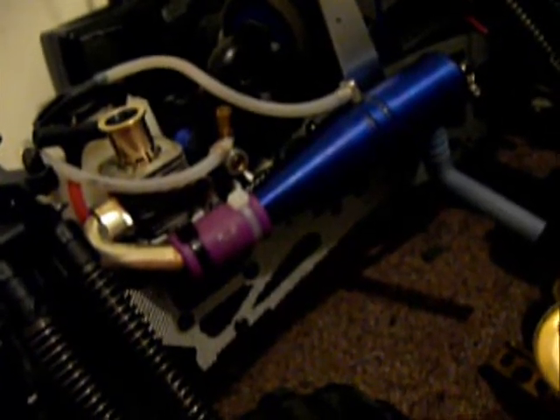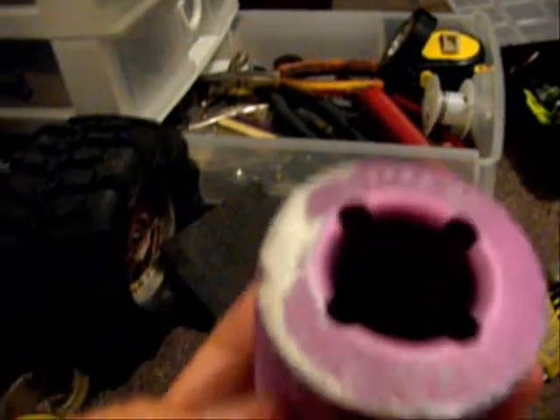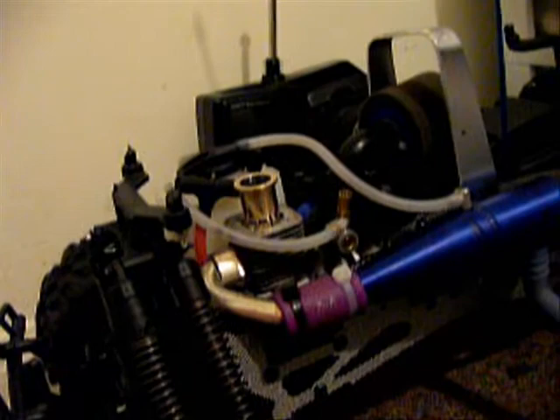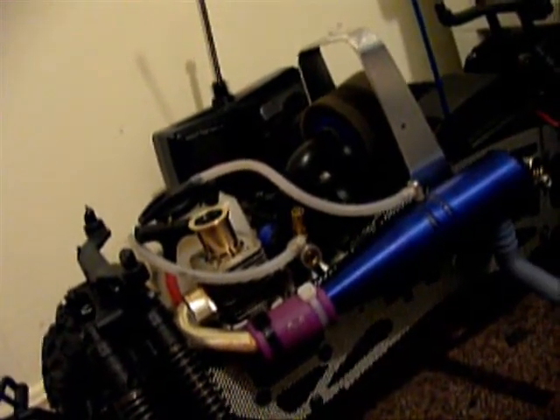I've run almost a gallon through it already. The clutch is pretty worn out too — you can tell how many wheelies I did. Banged up the head pretty badly. But I'm going to be replacing that little power plant with an S25 HPI, which is like the stock engine for this. I need a cylinder and a piston since it has a score on it.